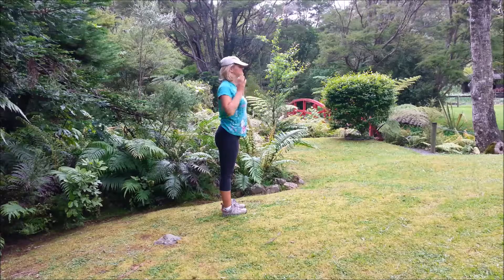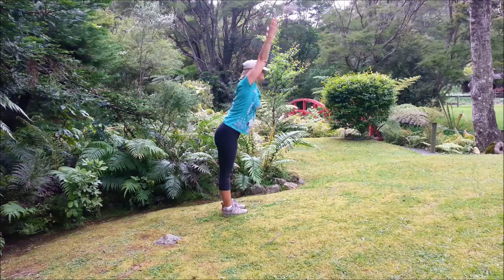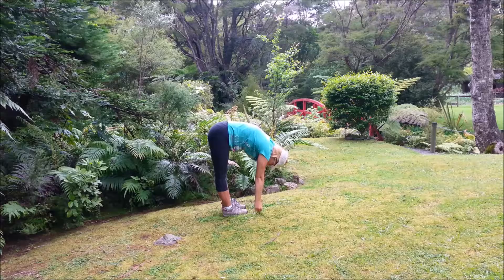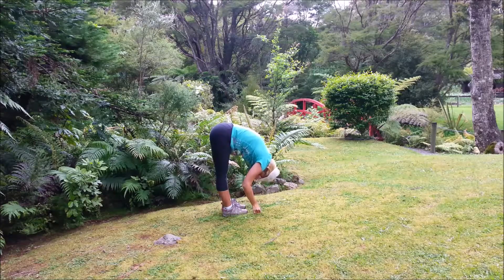One more. Inhale, lengthen, exhale forwards. Inhale, exhale, come back to standing.